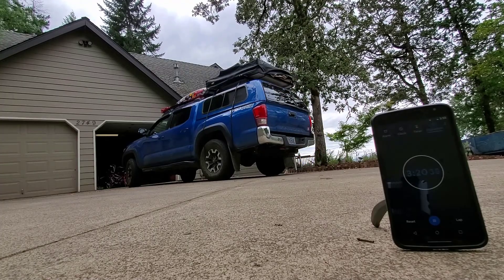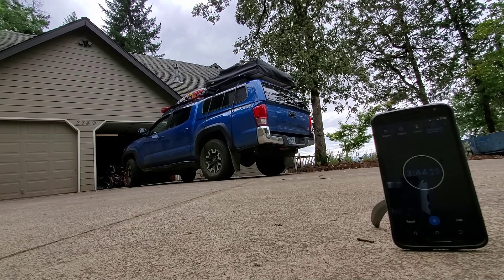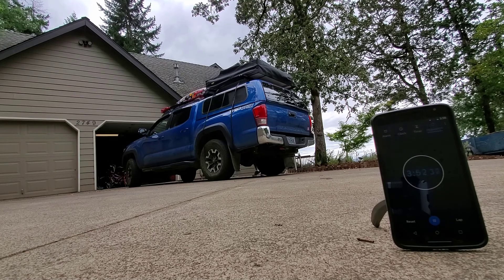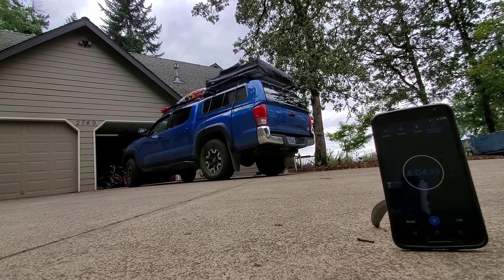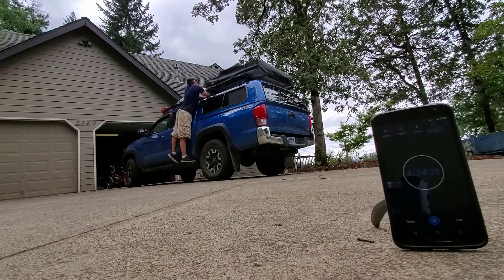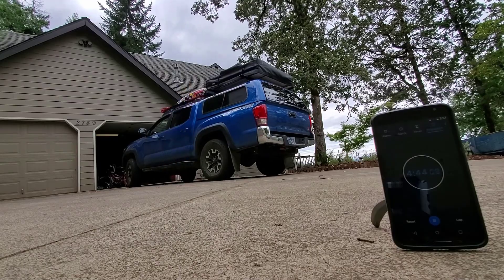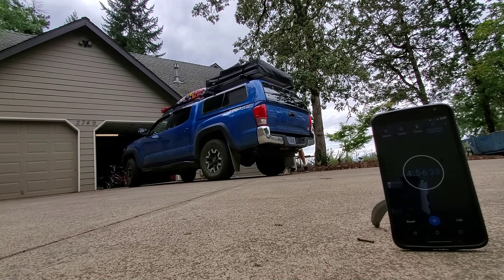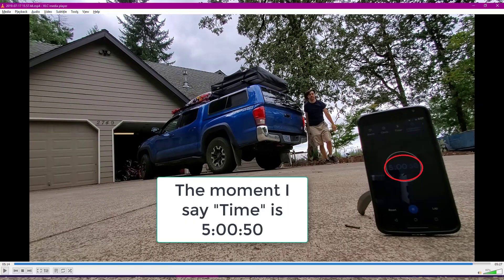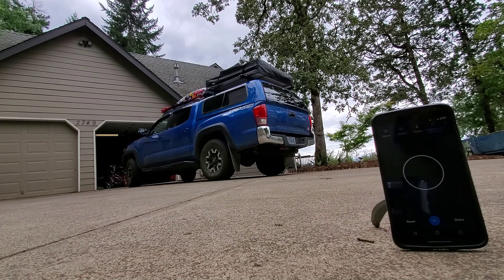Time. 5:04 — not that bad. 9 minutes is the last time I did it. Okay, done.